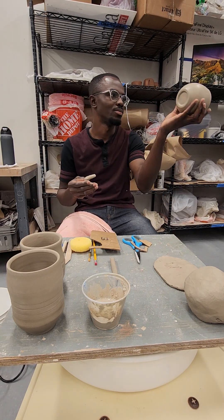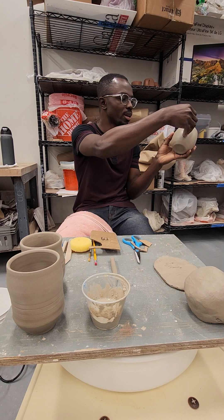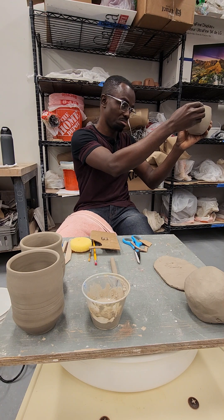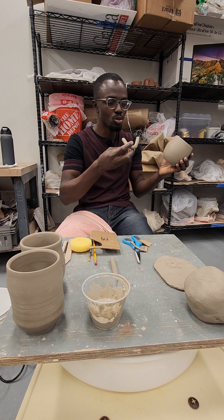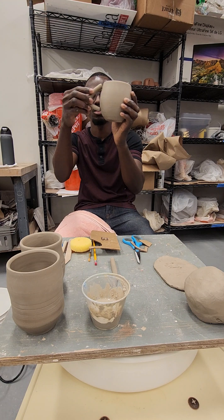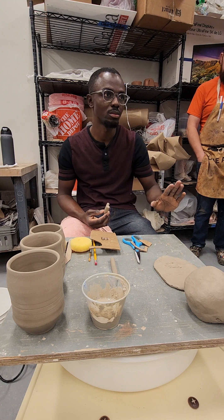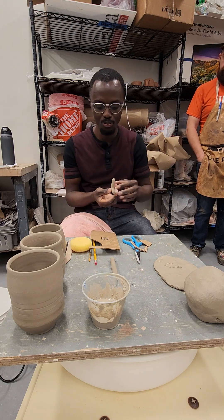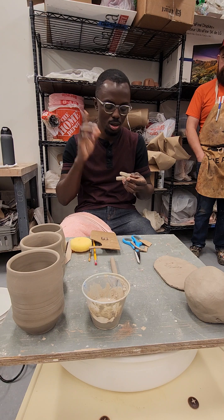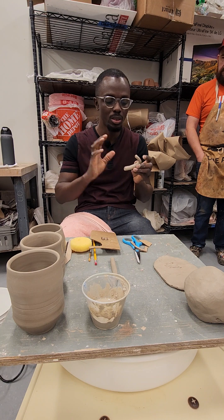Now you pick up your handle and decide where to put it. If I want to put it here, this is how it's going to look — is that what you want? You decide. You can also choose to turn it upside down like this — it is still valid. You have no restrictions on this. You can watch videos, find images on Pinterest, YouTube, Instagram, everywhere — gather your own ideas. But this is just the basics.